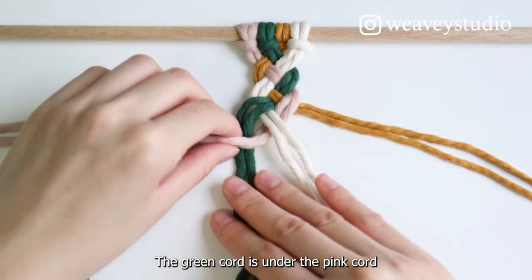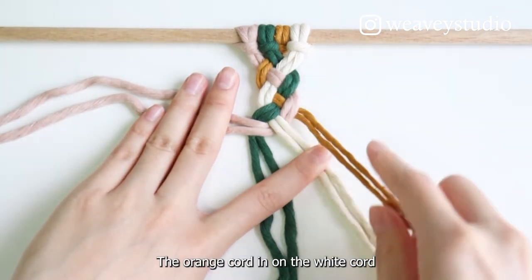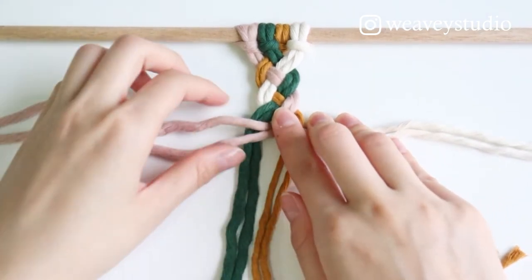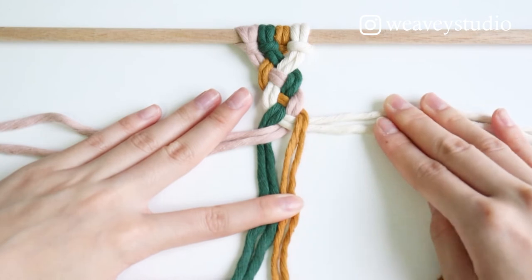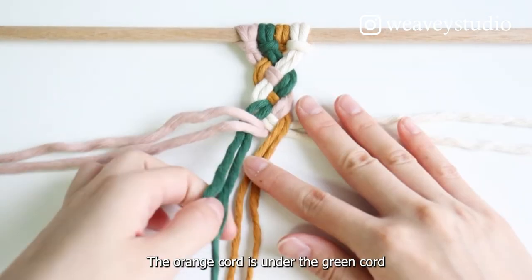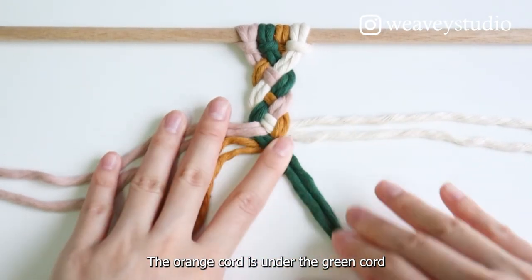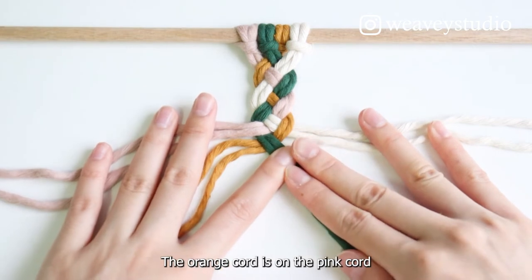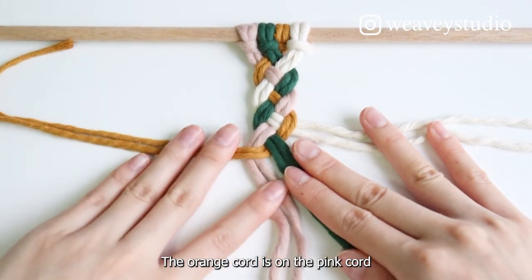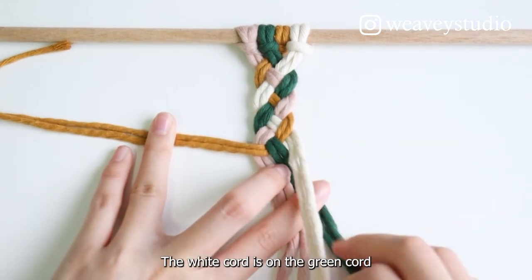The green cord is under the pink cord. The orange cord is on the white cord. The orange cord is under the green cord. The orange cord is on the pink cord. The white cord is on the green cord.